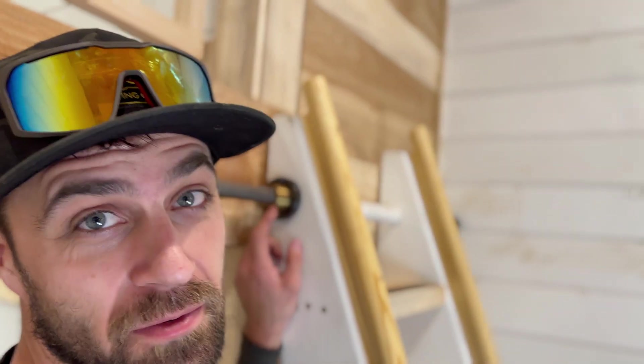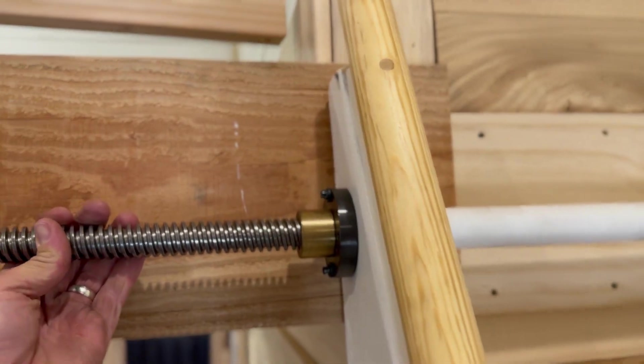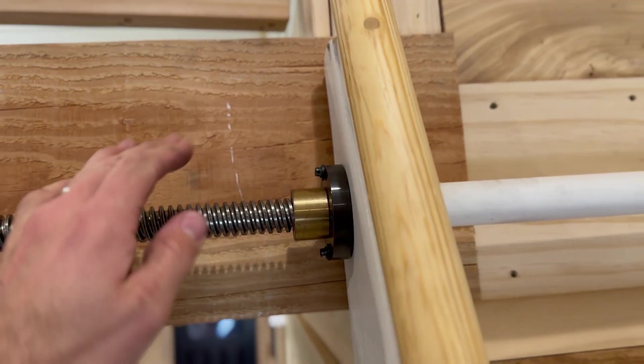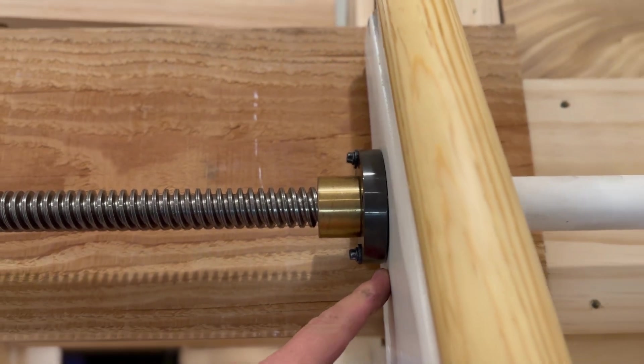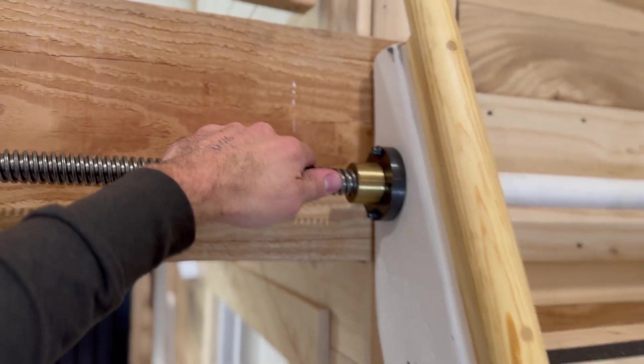All right, so I screwed up on one part. My acme flanges right here need to be perfectly perpendicular to the rod. If they're not perfectly perpendicular, you'll jam the threading. There's a tiny hairline gap on this flange, so I'm going to have to take these off, shim them out to make sure they're nice and parallel to each other and perpendicular to the rod, so that none of the threads are getting rubbed hard and the thing will spin nice and free.